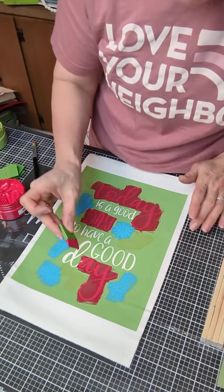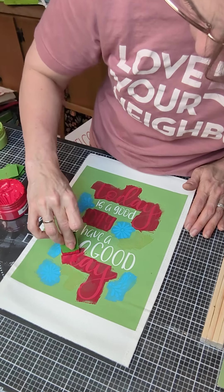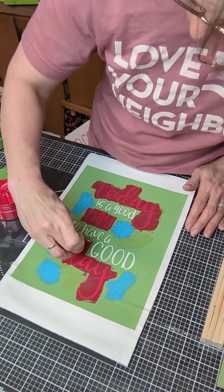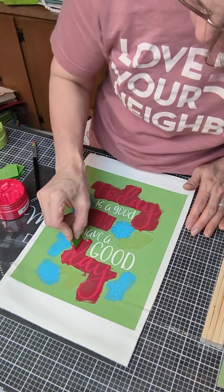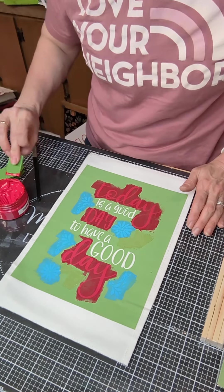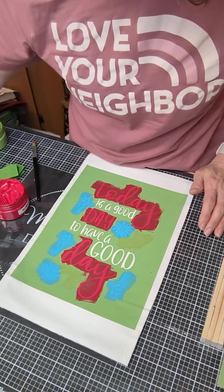Should I do the word 'good' in the blue also? 'Today is a good day to have a good day.' No, I think I'm just going to do the bigger 'good' in blue.